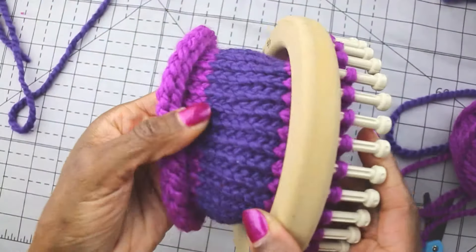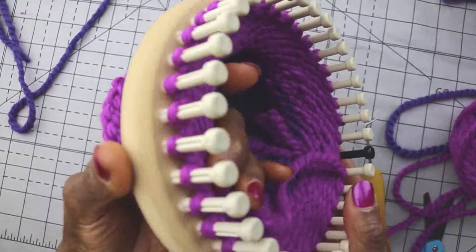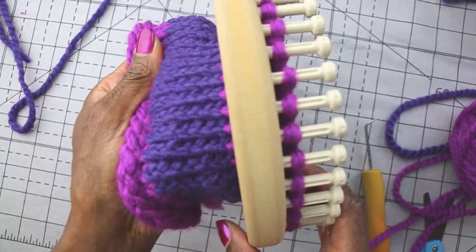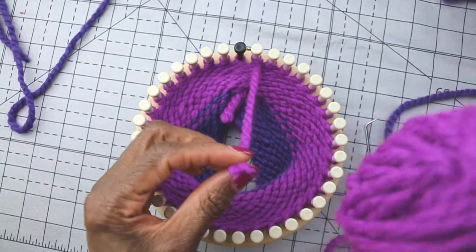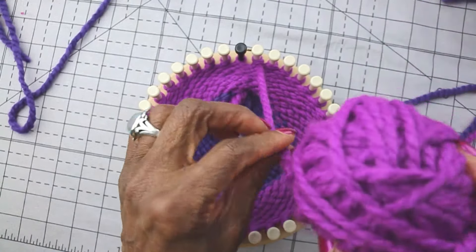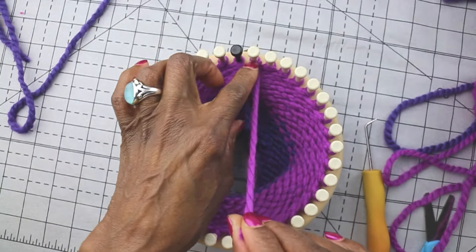This is my project on a round loom. What I'm going to do is show you the method that I use to change colors on a round loom. The first thing I do is I cut away the source yarn. So when I'm ready to change, I take the old yarn off and I leave a tail of about five inches.